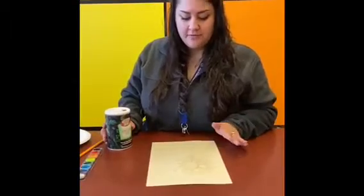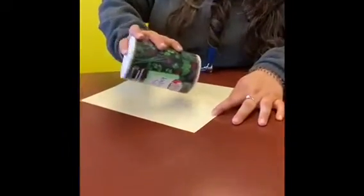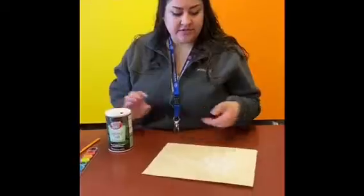Once you have your whole drawing covered in glue to your preference, you're gonna take salt and you're just gonna sprinkle it on top. You want to sprinkle it everywhere and give it a nice good coating. Once you finish, it should look a little something like this.